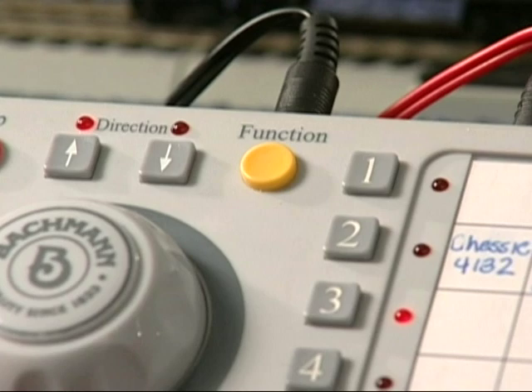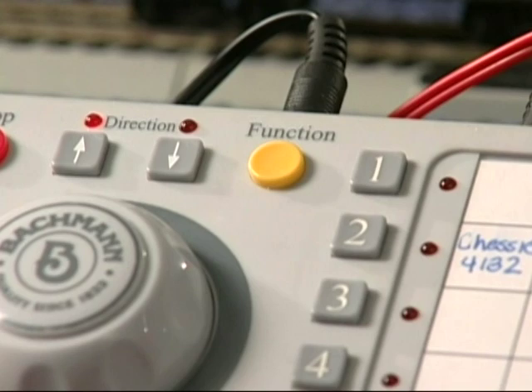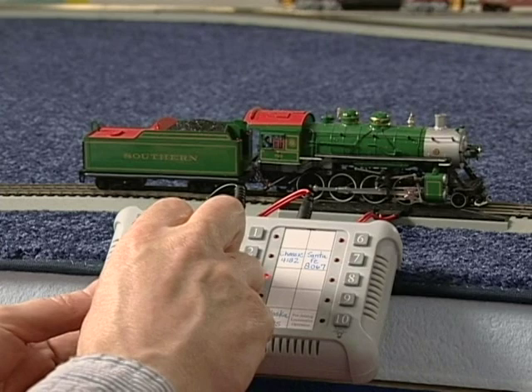The function button enables you to control any optional sound or lighting features that some manufacturers include with their locomotive or decoder products. To activate these features, simply press the function button. The LED next to the number button that is currently active will blink, indicating that you are now in the function mode.